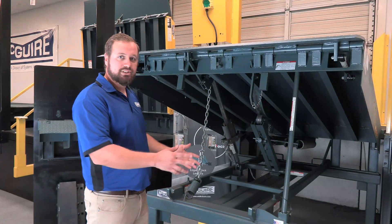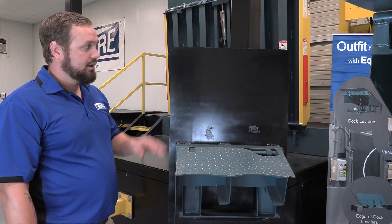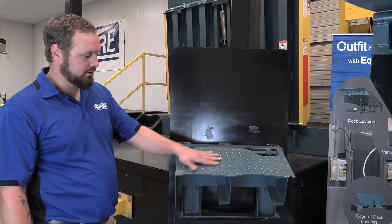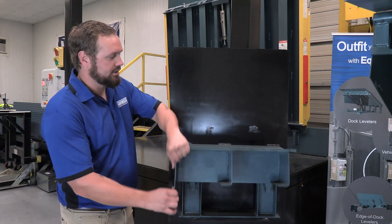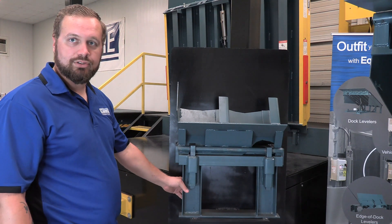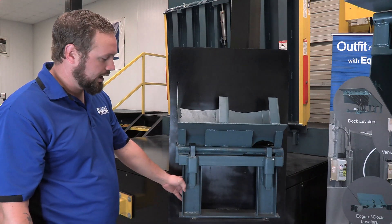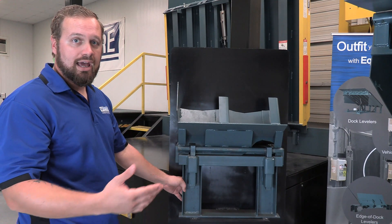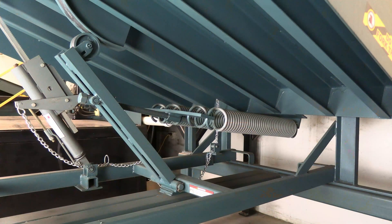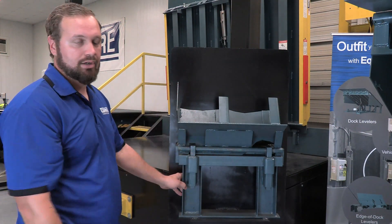As we talk about structural design, we'll start at the back and work forward through all the different components. To make the rear hinge easier to demonstrate, we have a cutout here on the top part of the deck that we'll flip up. Starting with our rear supports — we use c-channel supports all the way across the back of the leveler. A lot of units in the industry have three supports, but we actually use four, placing the outermost two at the outer sections to prevent bending or damage to the corners, particularly with cross traffic.